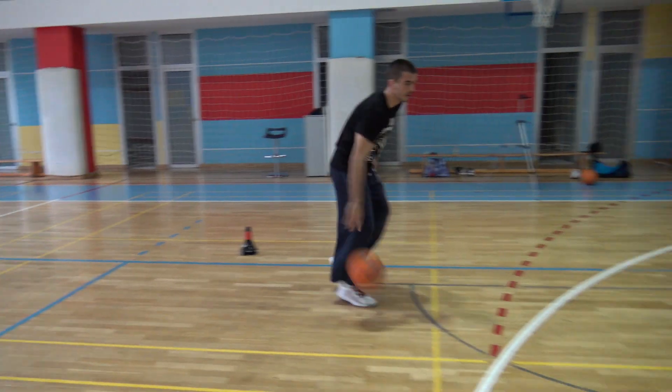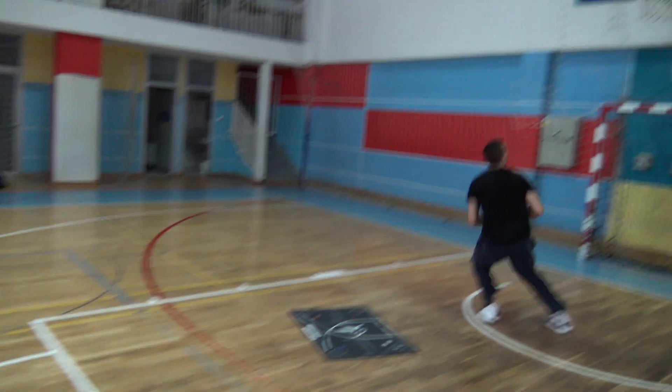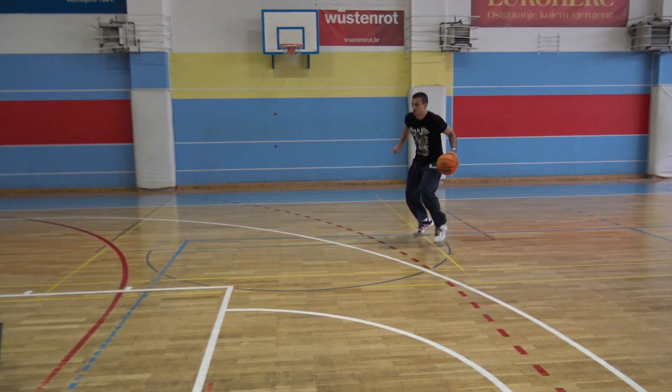We don't know who invented this set of footwork or where its name comes from, but we know that as soon as you master it, you will love it and see its true potential as an amazing addition to your game tools.